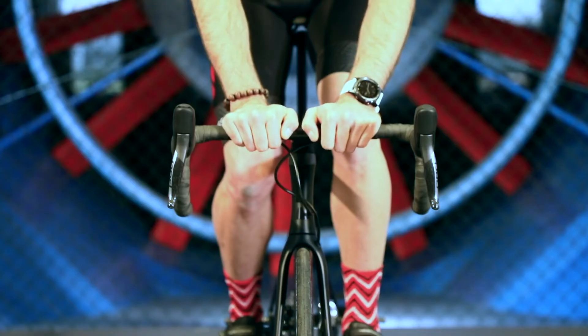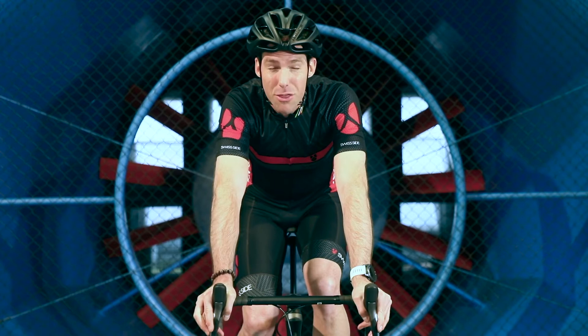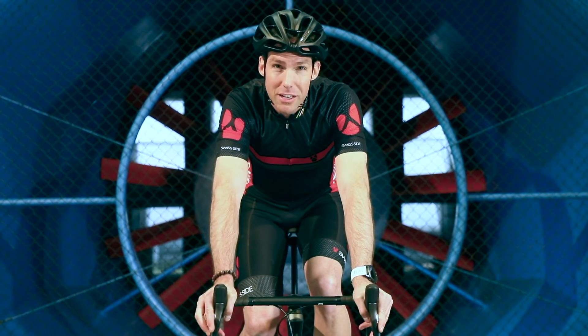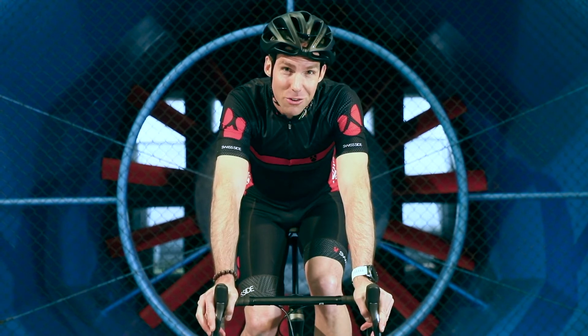If I move from the cafe position quite simply to the hoods outboard here at 35 kilometers an hour, you'll save 17 watts, which is 4 minutes and 45 seconds over 100 kilometers.